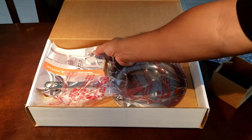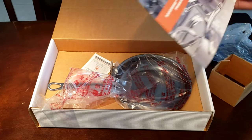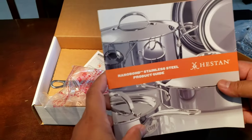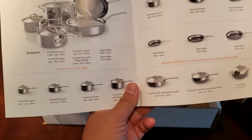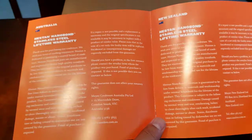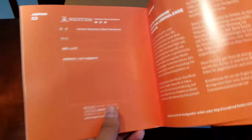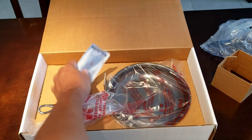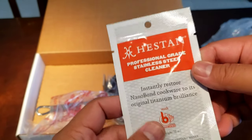Oh, it comes with their product guide. Pretty crazy. Oh, more stuff. These are gorgeous looking pans. Now let me remind you, these guys are not sponsoring me — they're not in any way endorsing me or giving me any money or any free stuff. Like, I bought this pan myself and I'm just really excited for it. So this is another professional-grade stainless steel cleaner. Pretty cool.